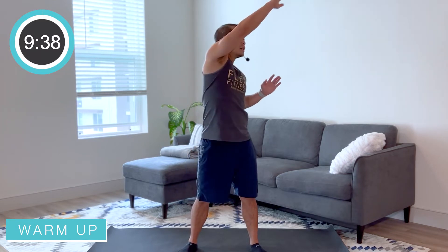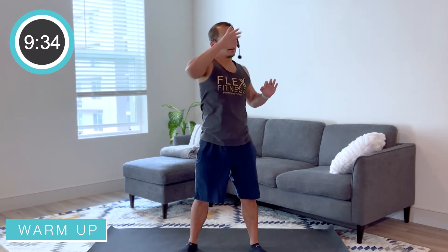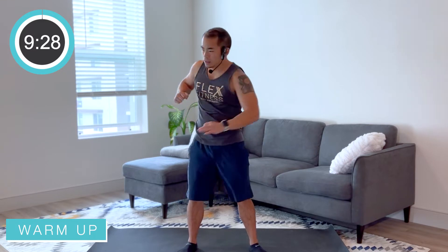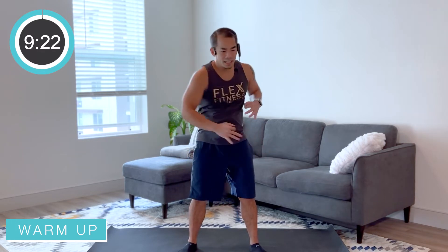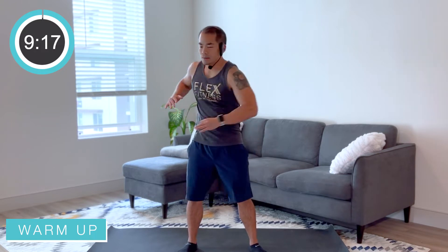Keep those feet flat against that ground, breathing, exhaling every time we reach. Good, nice job everybody. We're gonna reach nice and low here — again reaching for those toes, extending those arms out, giving your upper body a little bit of a downward angle, hinged a little bit at the hips.